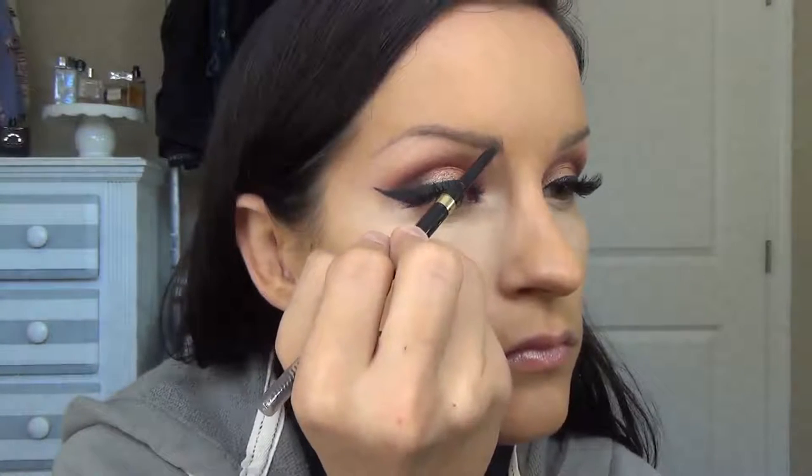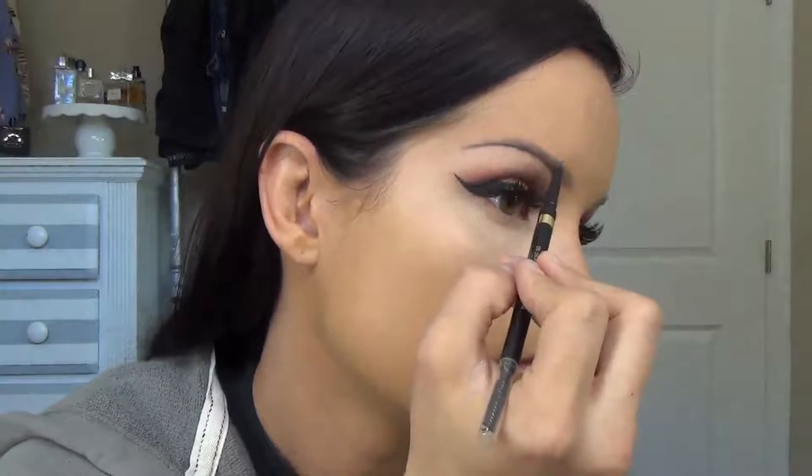For brows, I'm going to be using my favorite product — the L'Oreal Brow Stylist Definer. In my opinion, this is better than the Anastasia one and it's like $7 or $8. After I powder my face, I'm going to set them with a brow gel. But right now I'm going to go back in with my Beauty Blender and tap out any creases that may have formed while I've been sitting here doing my eyebrows.